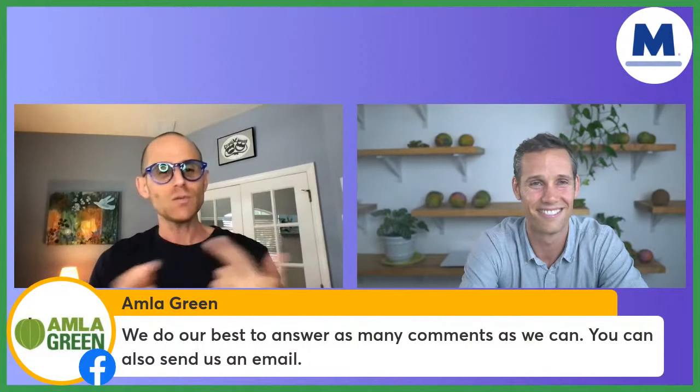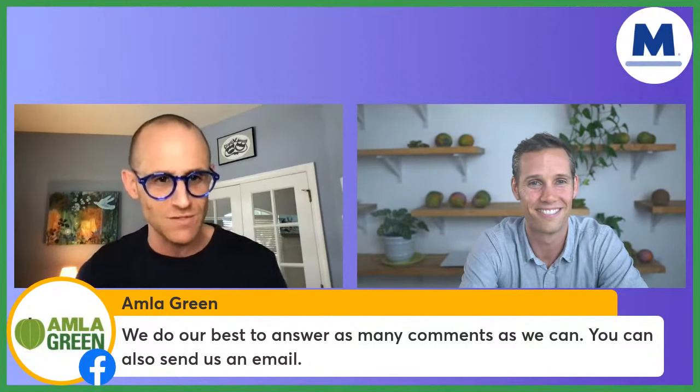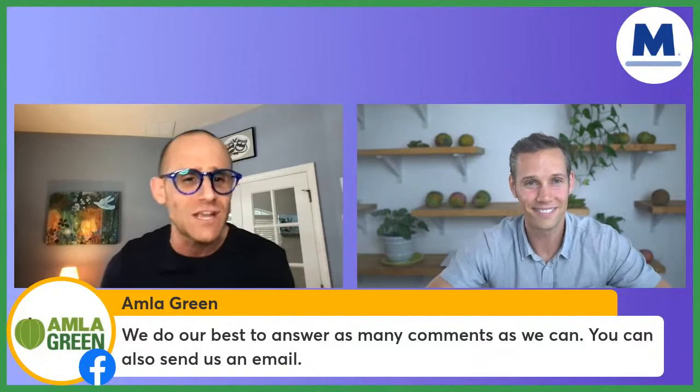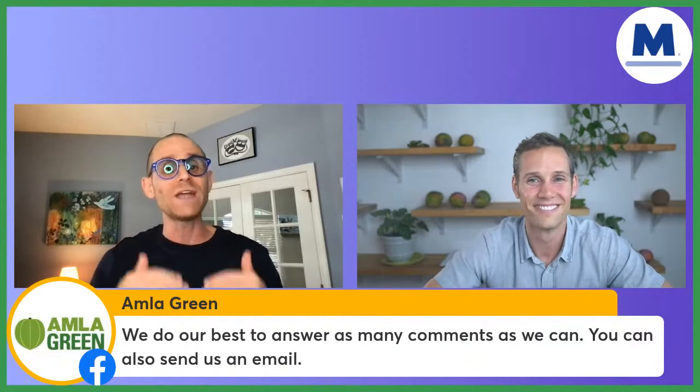All unanswered questions will be answered — we respond to every single comment. Robby, Cyrus, and I watch these things because social media is a two-way conversation for us. We're not just putting info out there — we're here to have a conversation with you. You ask any question, you will get a response.